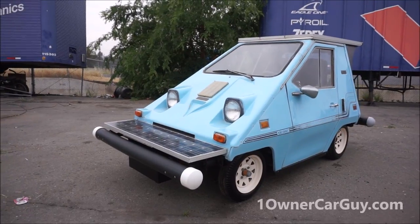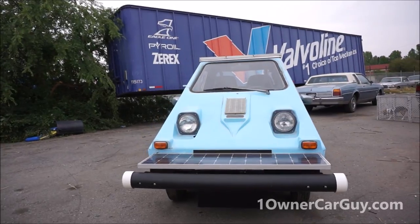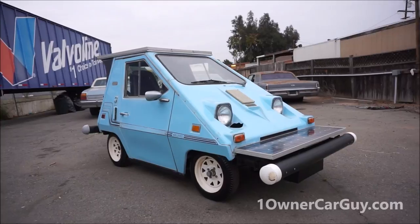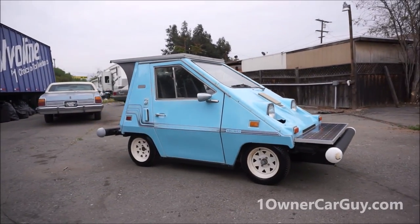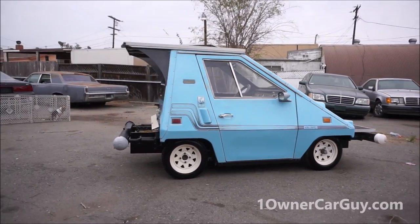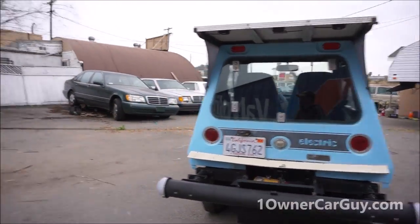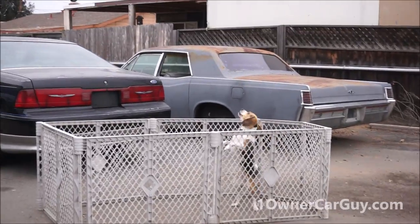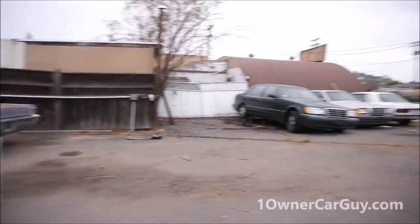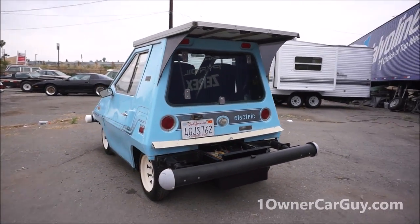OneOwnerCarGuy, oneownercarguy.com. This is the interior and rest of the review of this 1980 commuter vehicles commuter car — city car, cool little car. You ain't seen one driving around. Street legal, really really original. I'm going to give you a once around. I've actually got my beagle out here helping me. Street legal, got the plate and everything.